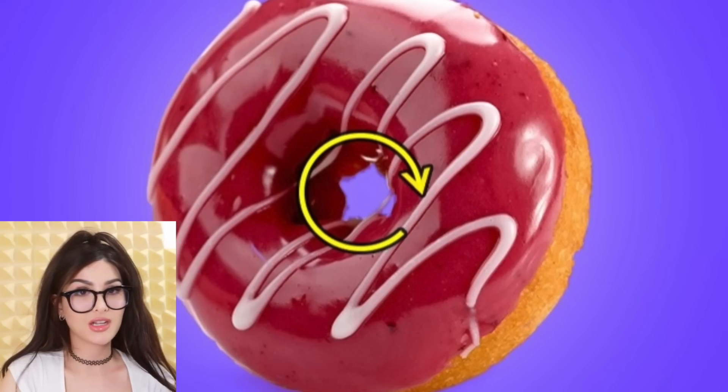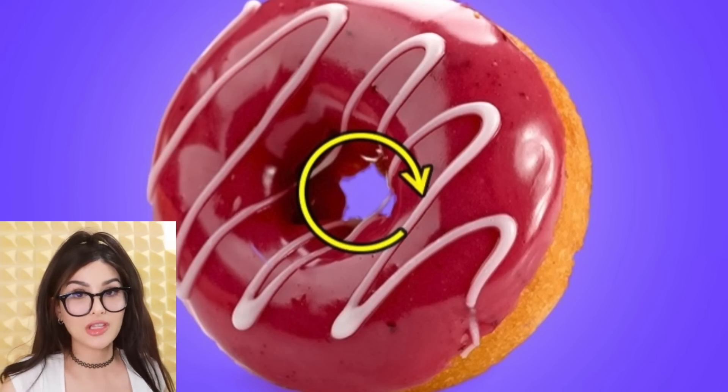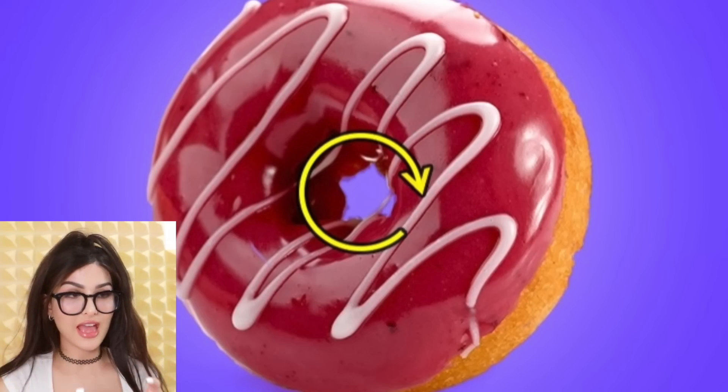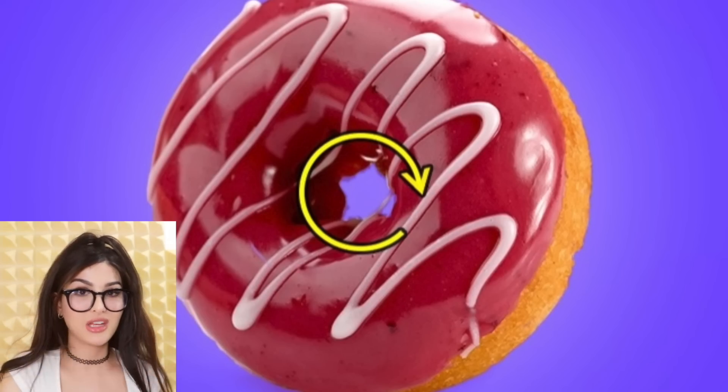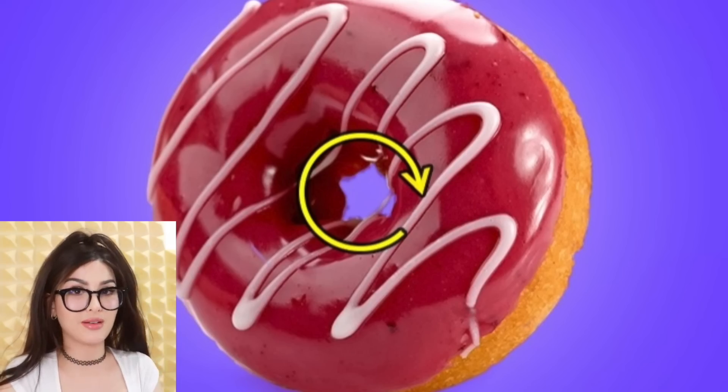Why do donuts have holes in the middle? There are donuts that are heart-shaped and star-shaped now, but we're talking about the original design. Thousands of years ago — well, when bakers first made donuts — they could never get the edges to cook the same as the middle. So bakers came up with a shape with a hole in the middle so the donut cooks evenly.